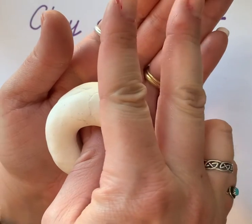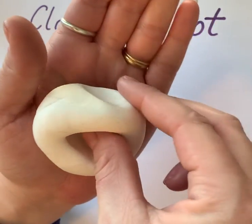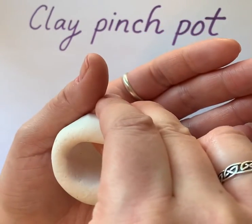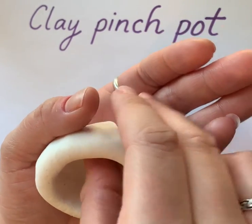Then use your two fingers to pinch the sides and turn it — pinch and turn — and just keep repeating that until you go all the way around the pinch pot.